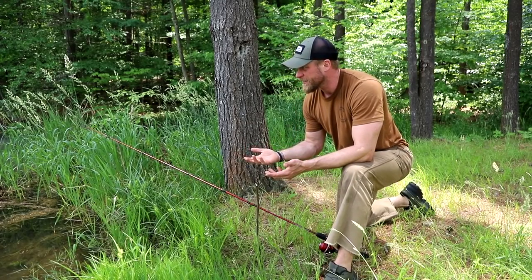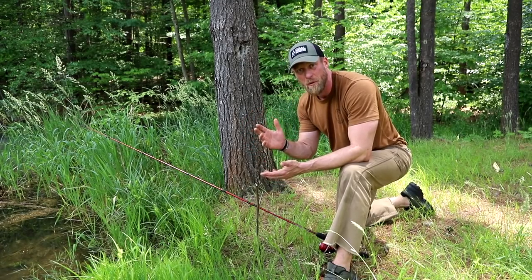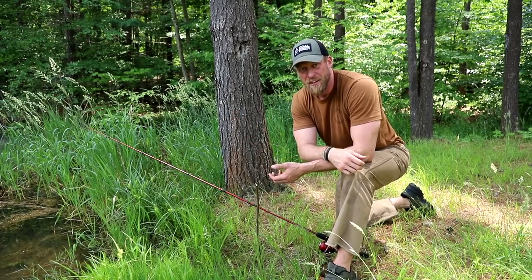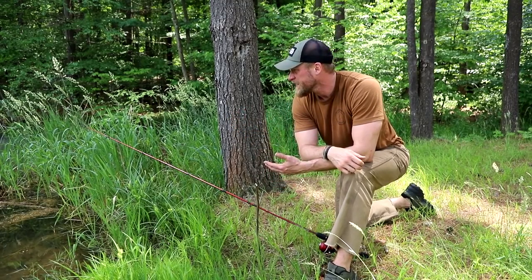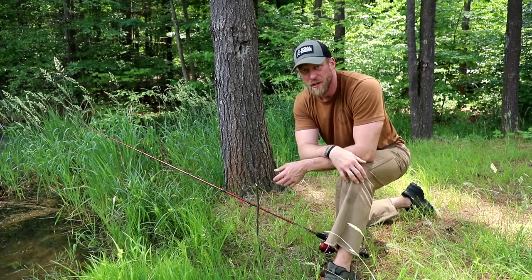Now I can just let this thing sit here until the big one bites. The only thing you've got to watch is if the real big one bites — you don't want the rod to flip over and go in the pond. But yeah, perfect little use for the Y branch, and fun for kids. This is a great one for kids: not only do they get to crawl around the woods and look for a Y branch, they get to use their pocket knife or belt knife, make something cool, and think it's just awesome.